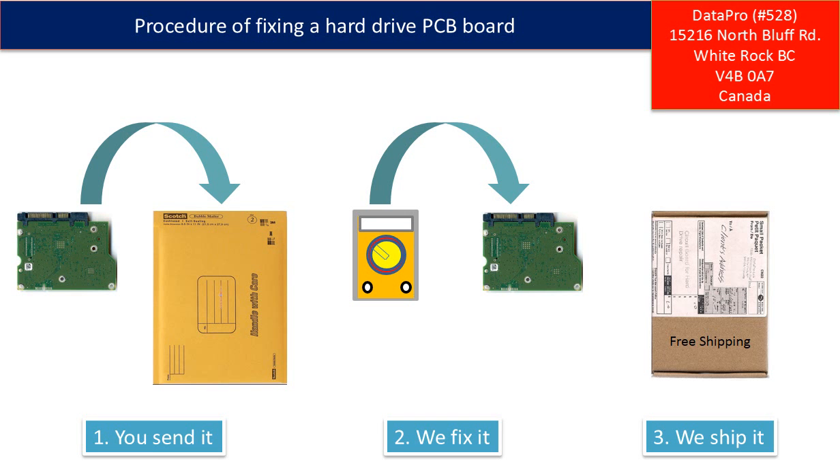This picture illustrates the procedure for fixing a hard drive PCB board. First, clients send in their PCB board. Second, we fix the PCB board. Third, we ship the PCB board back to the clients.